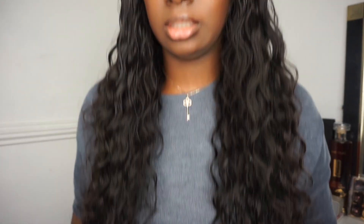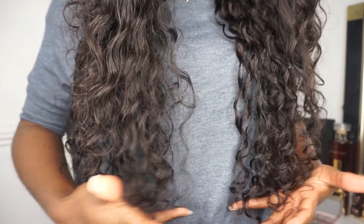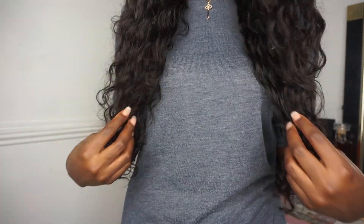This hair is 24 inches and it comes down to about my belly button. I hope you enjoyed this video. If you're interested in more videos from me please comment down below, make sure you subscribe, like this video, and I'll see you in my next one. Bye!